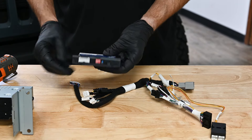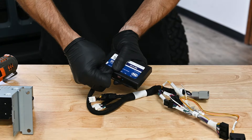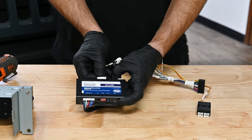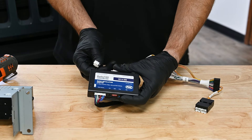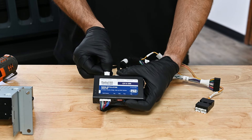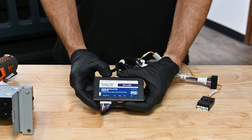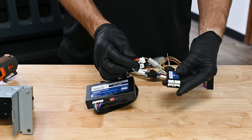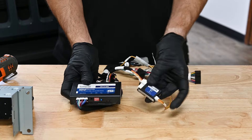Now we can make connections on our radio replacement module. Connect the radio harness into the module, connect the power harness, and the vehicle harness. For the audio harness, if the Jeep is not factory amplified, connect into the second port. If it has a factory amplified system, connect the harness into the port labeled Amplified. Connect either end of the shorter 10-pin to 10-pin harness into the port labeled Expansion Port, then connect the other end into either 10-pin port on the PAC link.